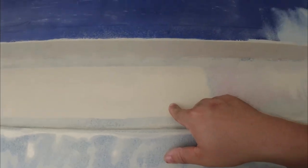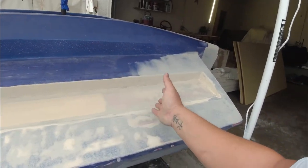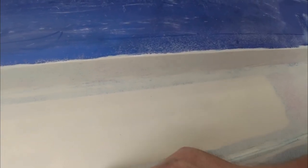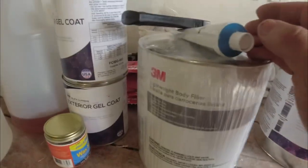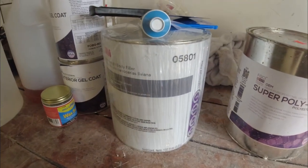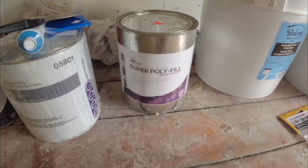I forgot the guide coat - I'm going to have to go to the store tomorrow. Normally I'd ink everything in blue or red, sand it down, and whatever color stays you fill in with body filler, sand it down, and it's gone. I love the 3M lightweight body filler because it sands down super easily and covers any pinhole. I highly recommend it for detailed fiberglass repairs. If you're less particular, just use it with 220-grit, prime it, and paint it.